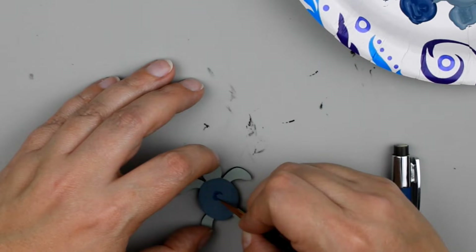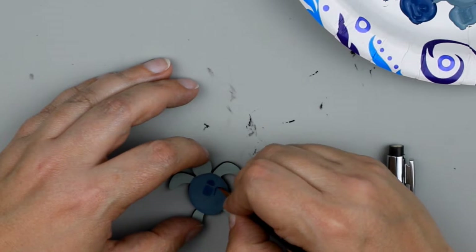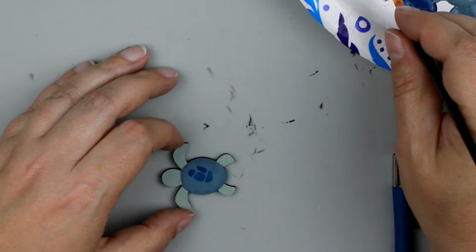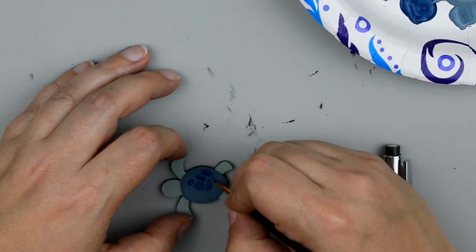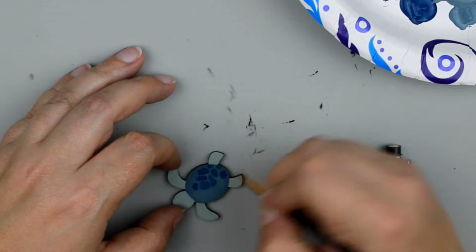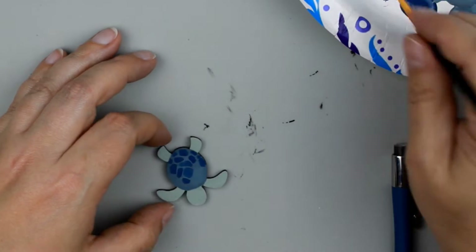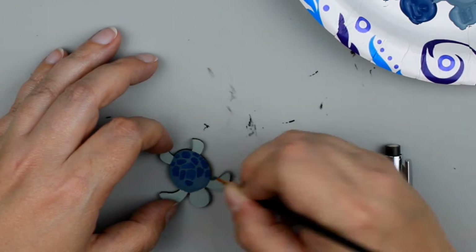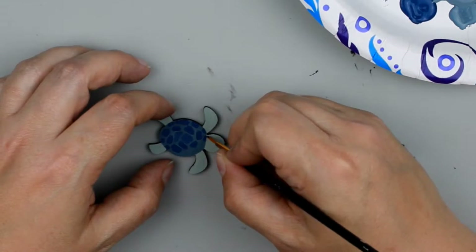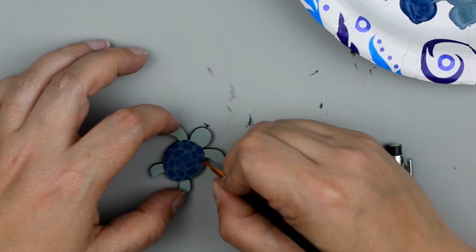Next I'm going to paint the main part of the sea turtle shell with the Nantucket Blue and fill that all in. Then going in with a detail brush and the Nautical Blue paint I'm going to create these kind of blocky shapes — not necessarily square or rectangle, kind of rounded — just shapes. I looked at pictures of how a turtle's shell looks and that's what I went off of. I'll continue until all the areas are filled in and it looks more like a shell.